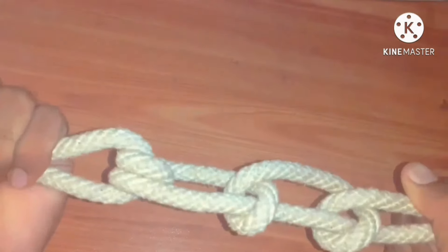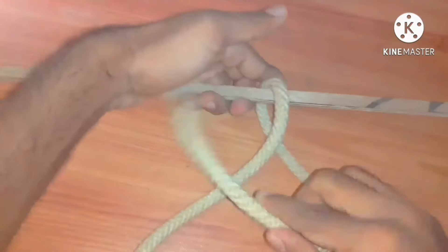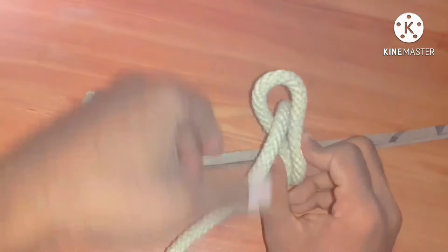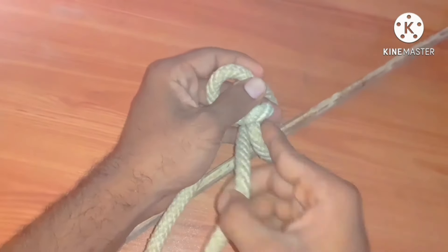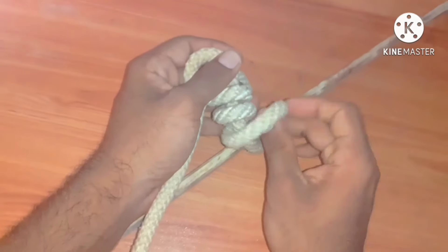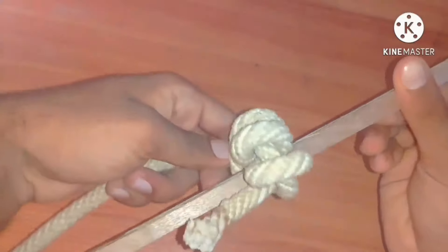That is the round turn and two half hitches. Timber hitch — it is used to secure a rope bent to a spar or bail. We are going to construct a loop like this, then secure this loop by lashing more than two times: one, two, and three. Then tighten the loop. This is the timber hitch.